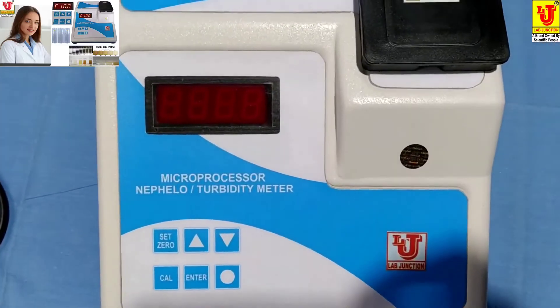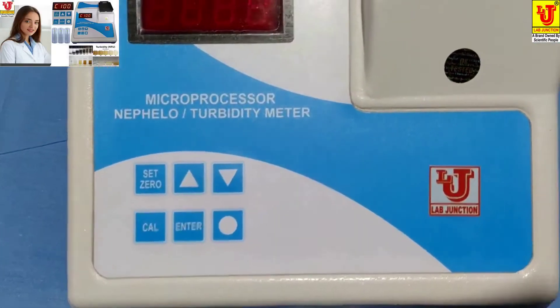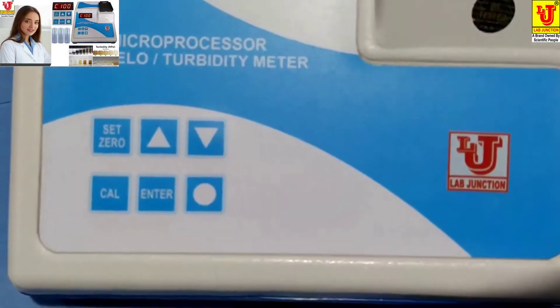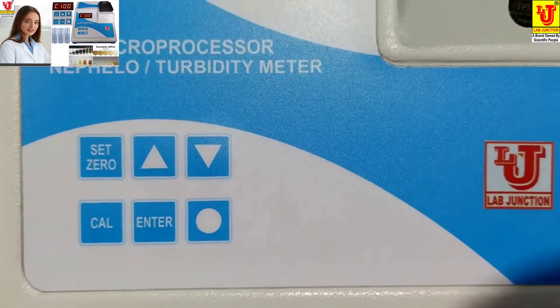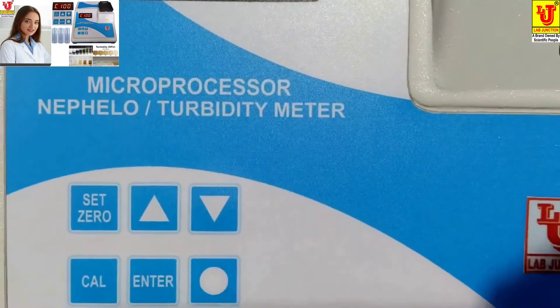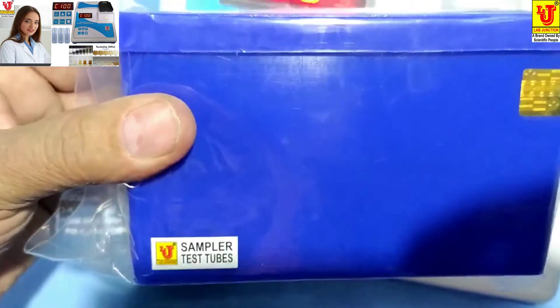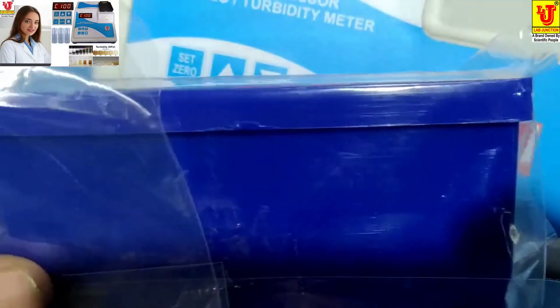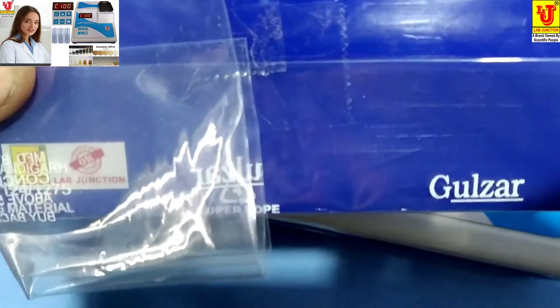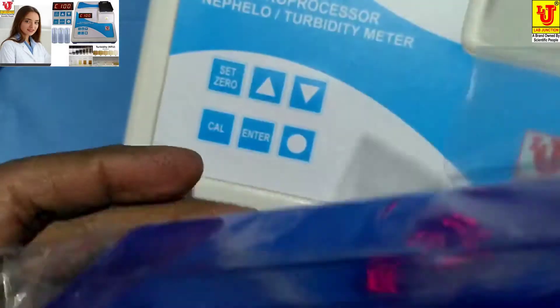Lab Junctions Microprocessor Turbidity Meter, Model LG1341. With this instrument, the supplied accessories include three test tubes with stand, of size 30mm diameter and capacity 30ml.